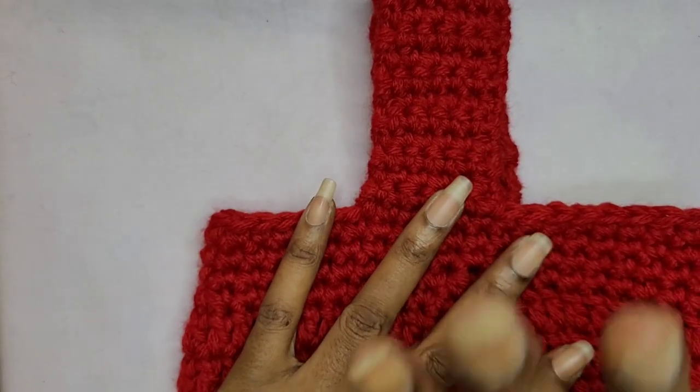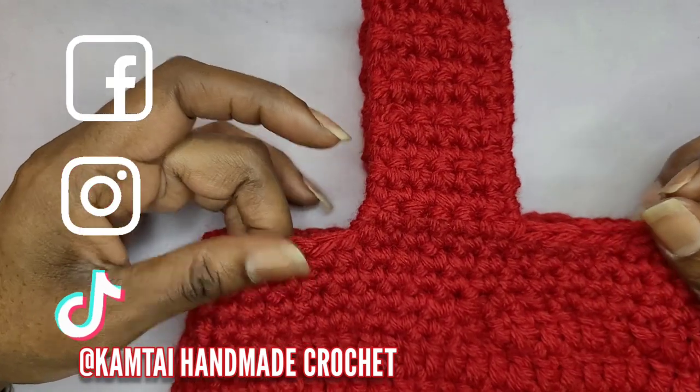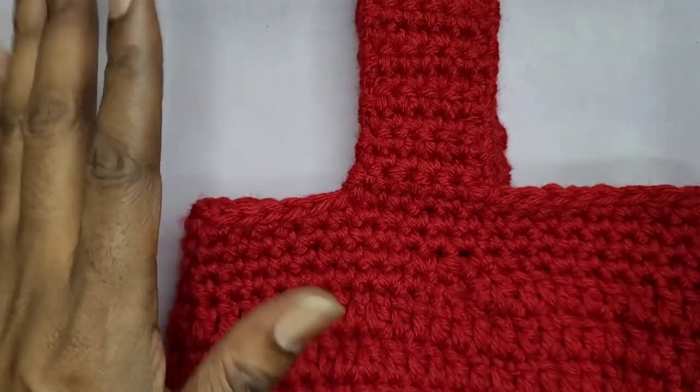I want to thank you for watching this tutorial. Please don't forget to like and subscribe, and follow me on Facebook, Instagram, and TikTok at KMTiHandmadeCrochet. Have a great day. Bye-bye.